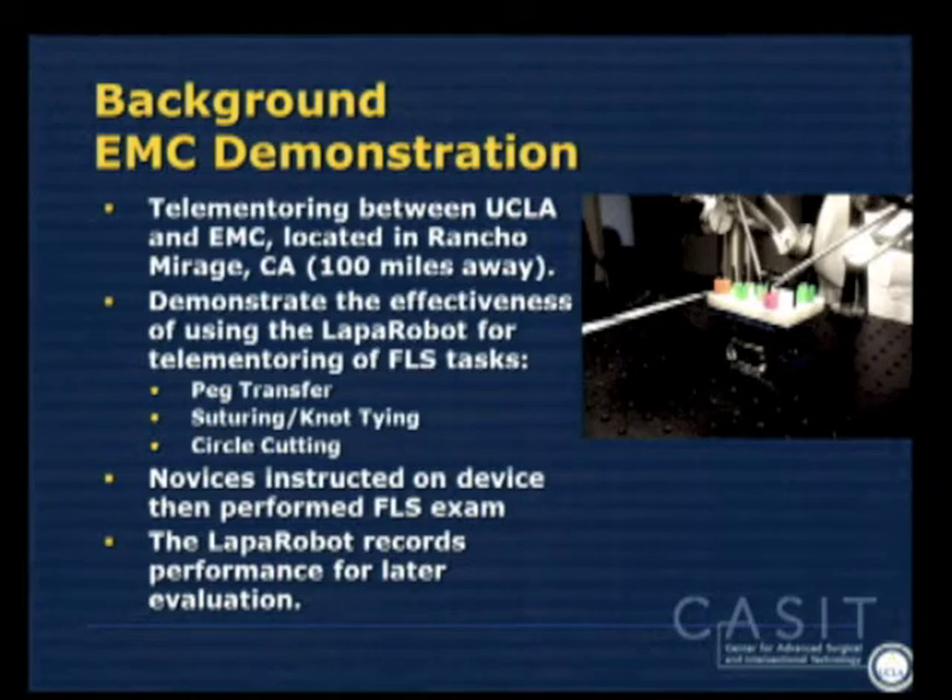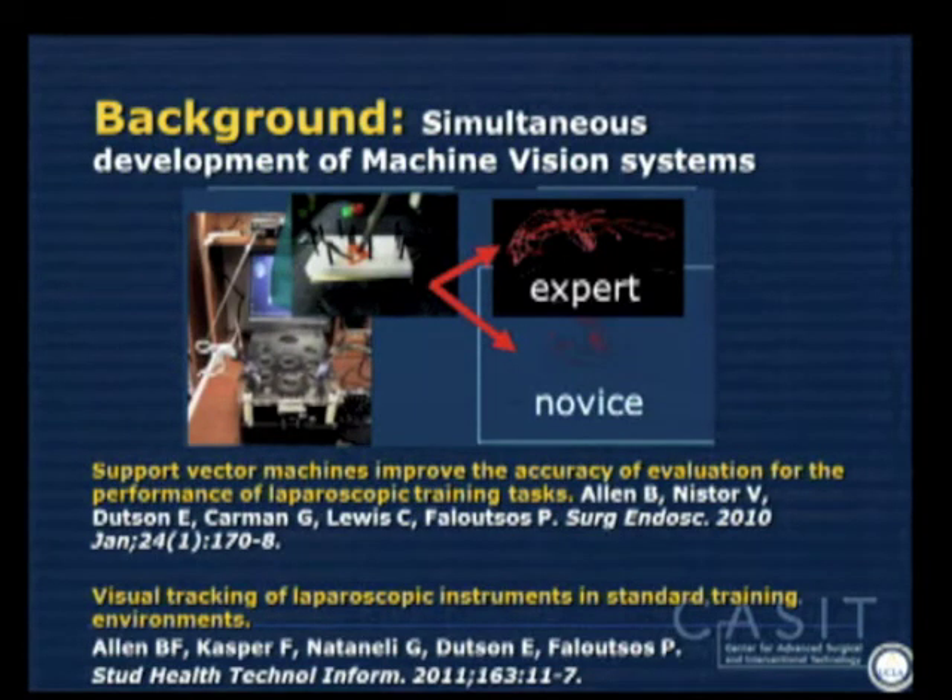We had this device and in the process of developing these systems, it became critically important to know where the tips of the instruments were. So we went back to the work of Ara Darzi and Alfred Cuscieri and looked at some of the very early motion detection analyses they did in the early 90s when laparoscopy first started coming out. My team started working on the shapes of motion detection. It's easy to look at blobs of expert motion versus novice motion and get a sense of a pretty different character, but it's difficult to quantitate it.